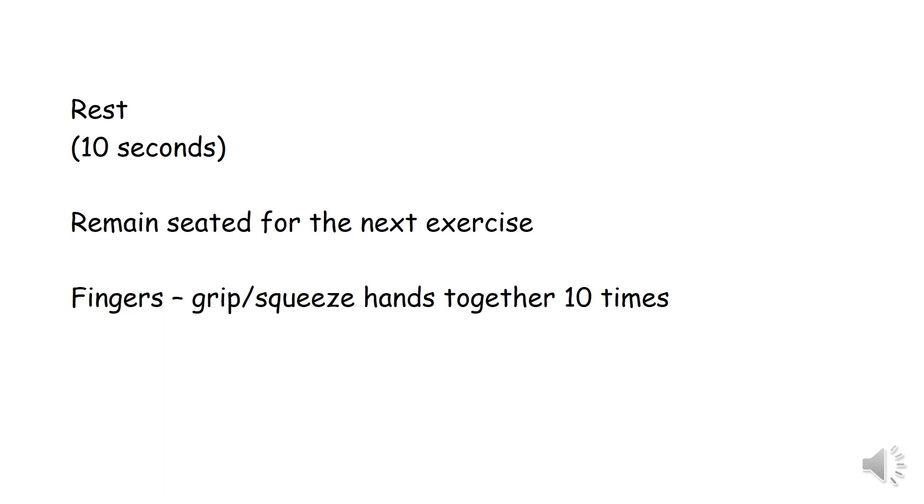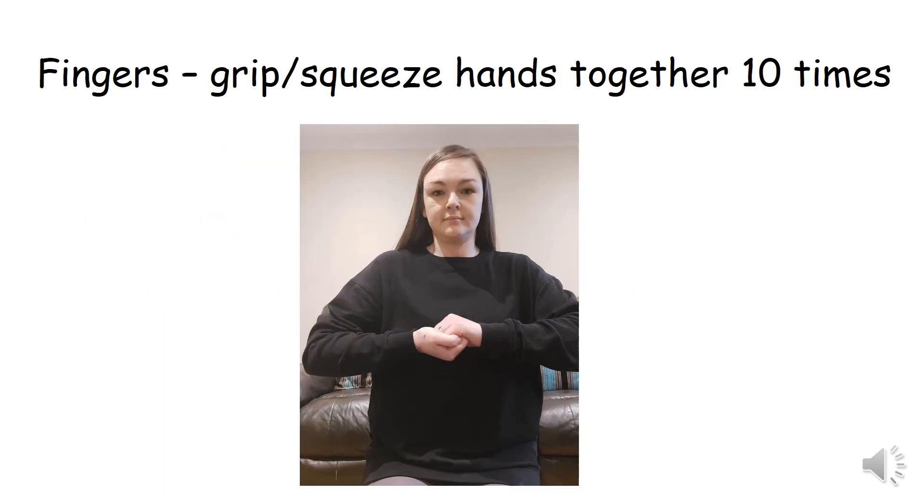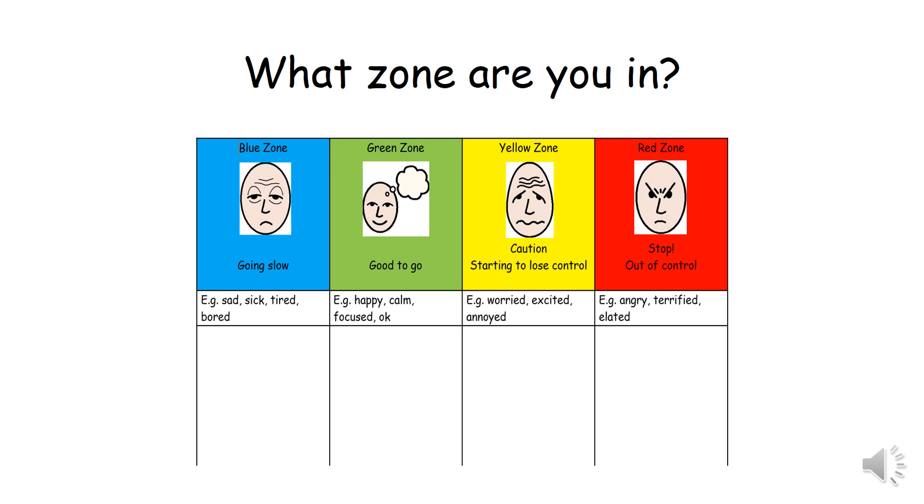Two, three, four, five, six, seven, eight, nine, ten. Well done.